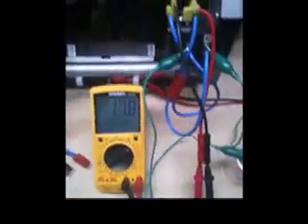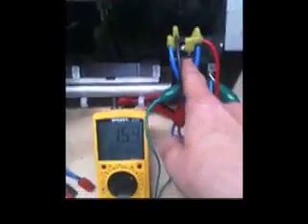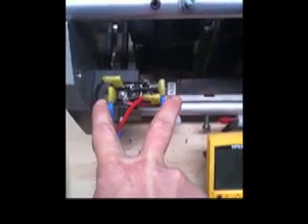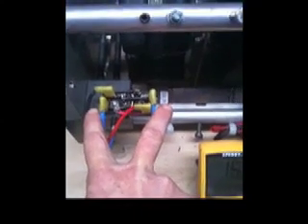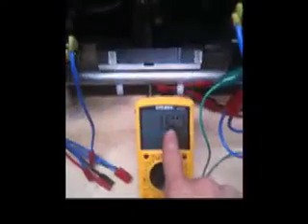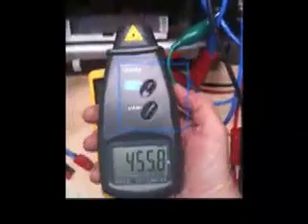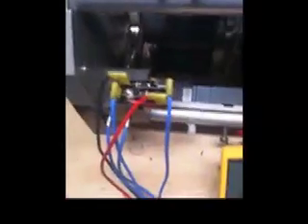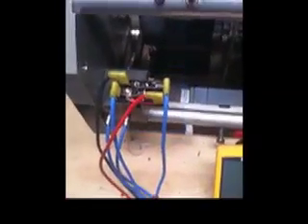I'm going to show you the differential between running this surface area of the full bridge rectifier diode system versus a parallel duplicate 40 amp 1000 volt full bridge rectifier that I've hooked in parallel. You're going to see the differential in voltage output at a given RPM. I am not going to alter anything with regard to the RPM — we're running approximately 455 to 456 RPM. All I'm going to be doing now is disconnecting the DC output from this bridge rectifier system and connecting it into the double redundant larger surface area of the bridge rectifier.